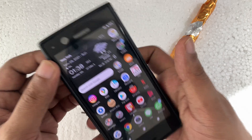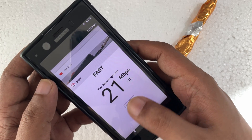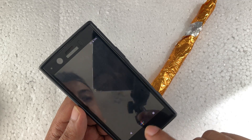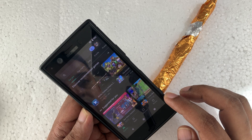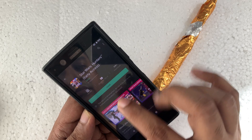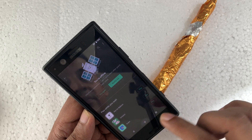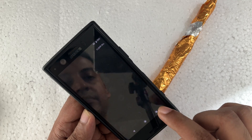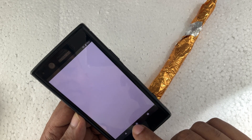First thing — when the device is connected, you can see there's no internet, no data, nothing. Everything in the background is closed, no apps running. As you can see, there's no internet, actually offline. And even there is no SIM card.